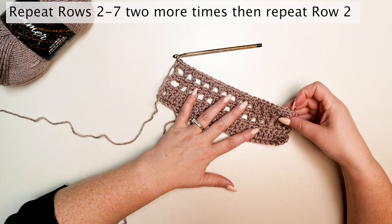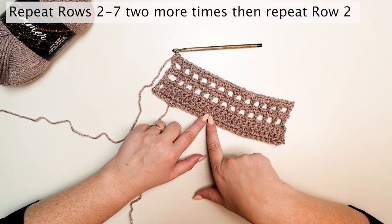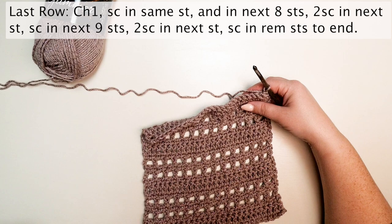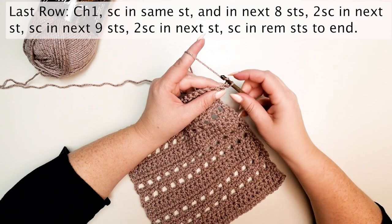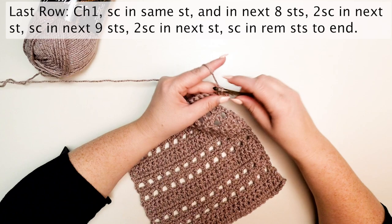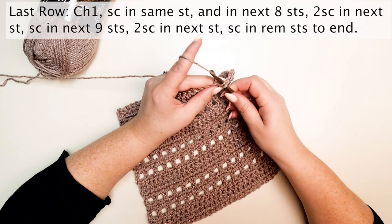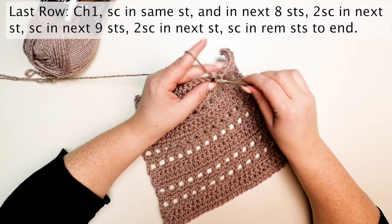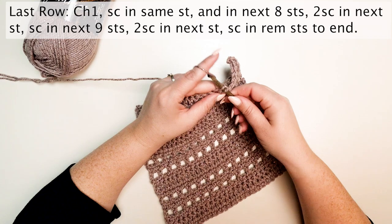Remember, the lavender is our crochet version. When finished with row seven, repeat rows two through seven two more times, then repeat row two once more. For the last row: chain one, single crochet in the same stitch and next eight stitches, two single crochets in the next stitch, single crochet in the next nine stitches, two single crochets in the next stitch, single crochet in each remaining stitch to the end.